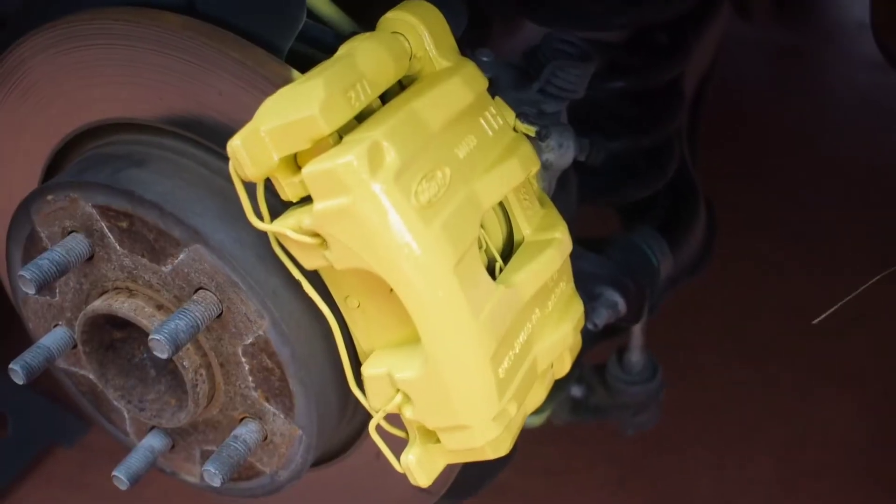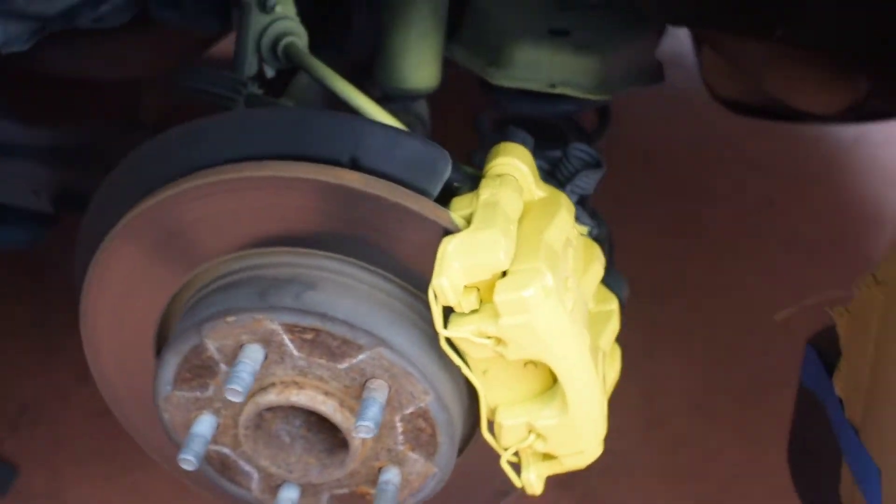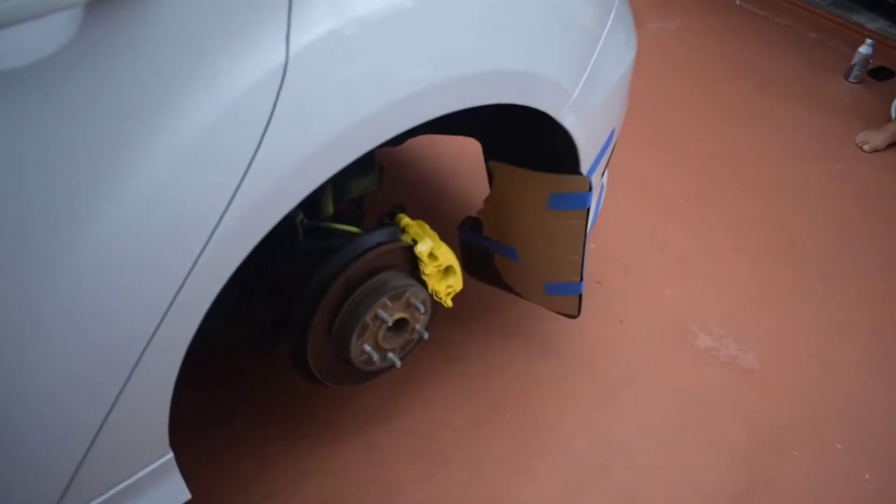I'm just going to go and get black now. And it came out really well — just five coats of paint plus primer, right next to the compressor. That's what it came out of.